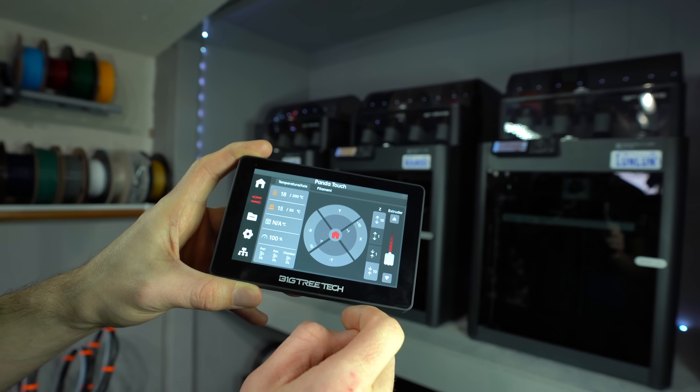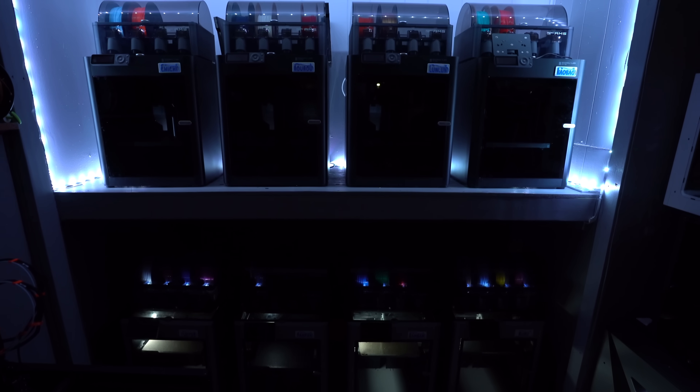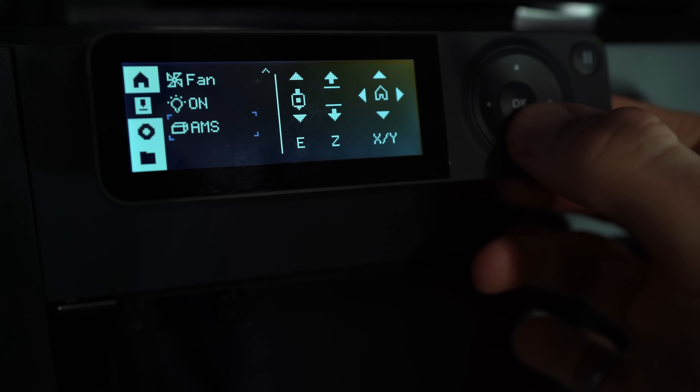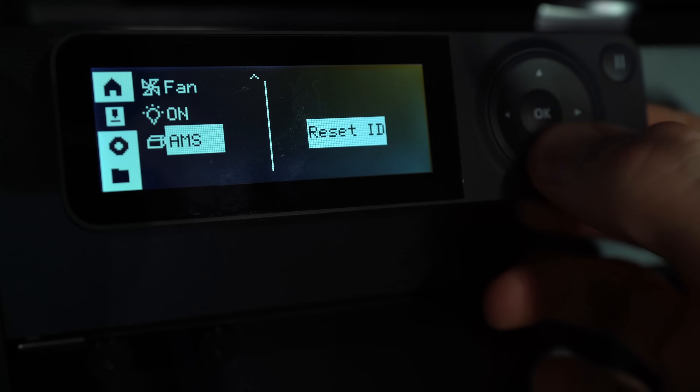So I hope that answers all of your questions about the PandaTouch. Will you be picking one of these up, or will you stick with the old-fashioned LCD? Let me know in the comments down below. If you enjoyed the video, please do me a favor and hit that like button and subscribe so you don't miss my future videos. My name's Taylor, this is YGK3D, and until next time, happy 3D printing.